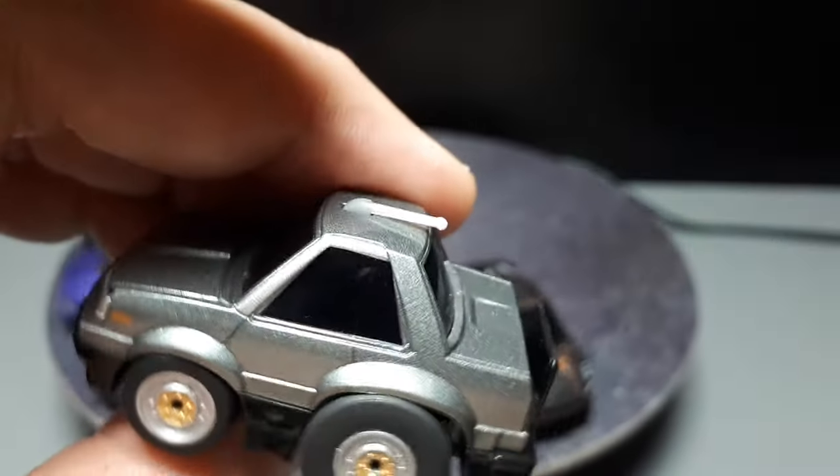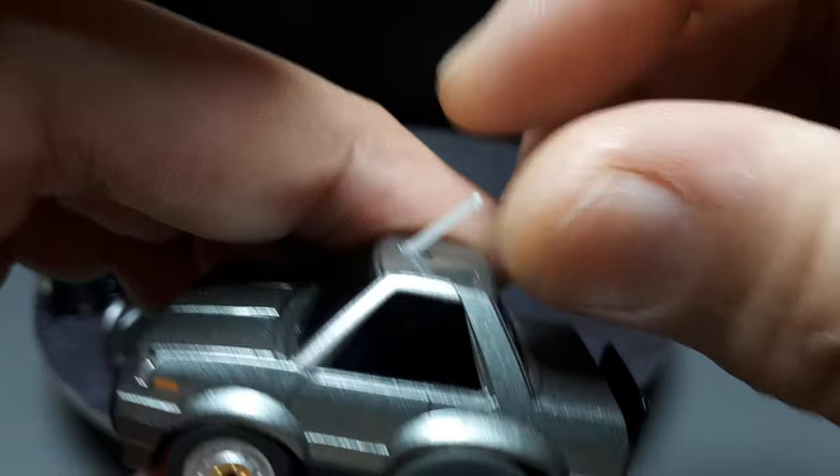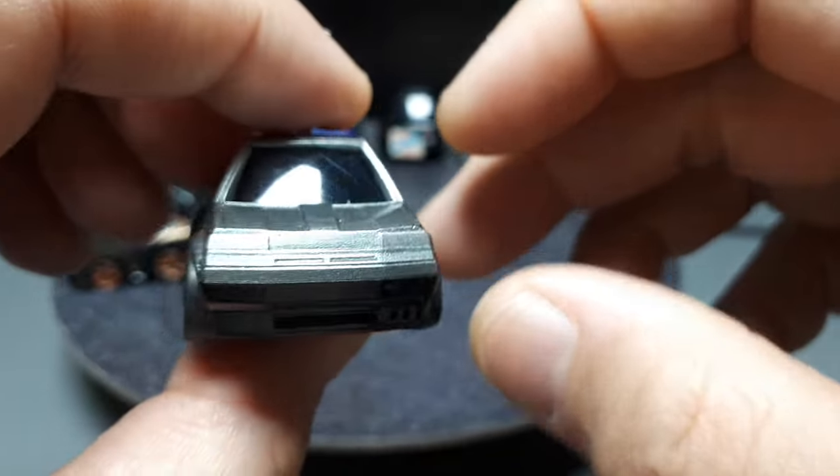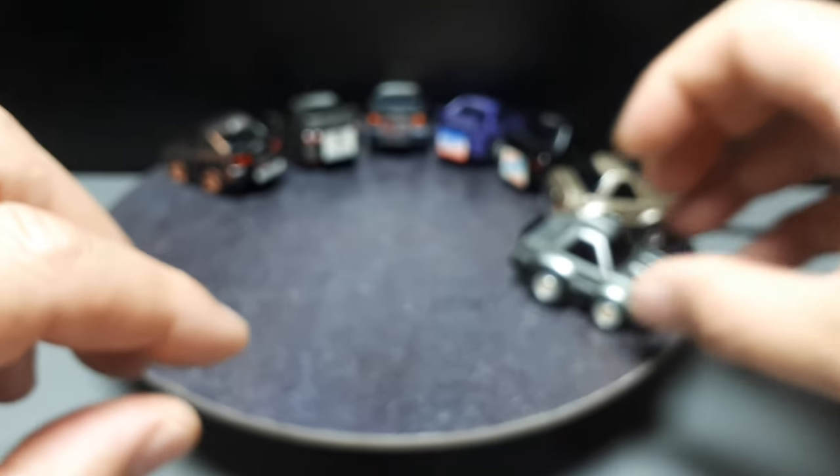I thought it just broke that antenna, but it just actually pivots — interesting. It's a very blocky looking car, not so cool. Again, 3D printed wheels on that one.